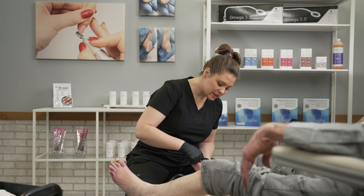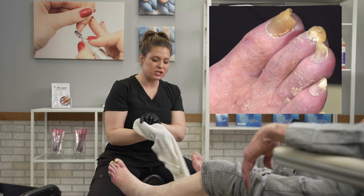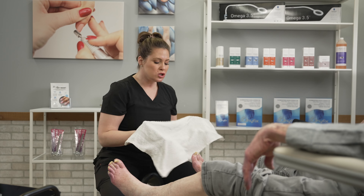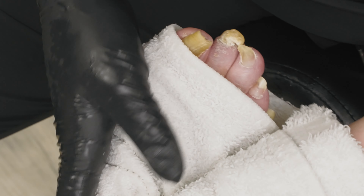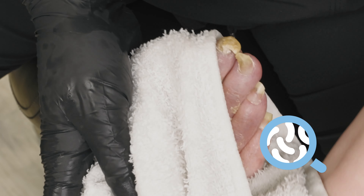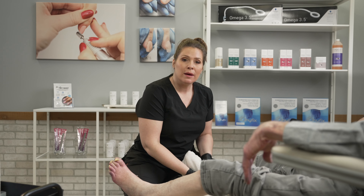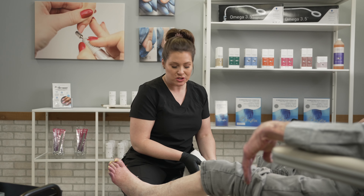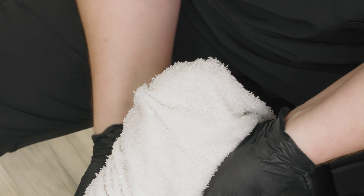After removing my client's shoes and noticing some scaling, I'm taking a towel fully submerged in the Podo Expert foot soak. I checked the temperature in my hot warmer to make sure it's appropriate, then cleaned my client's foot as well as in between the toes to knock off dead skin cells. We're doing a dry pedicure today, using the towel just to clean the feet, and we're going to spend a majority of our time on the toes.